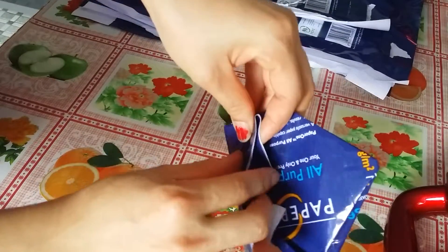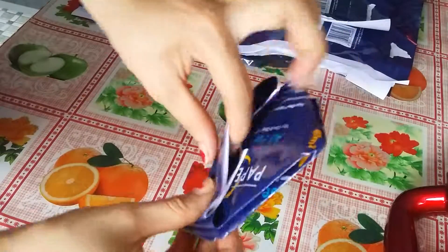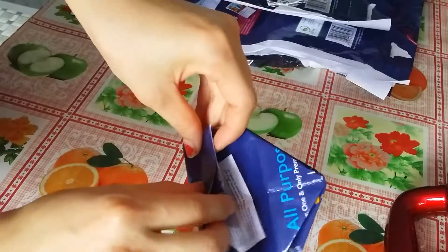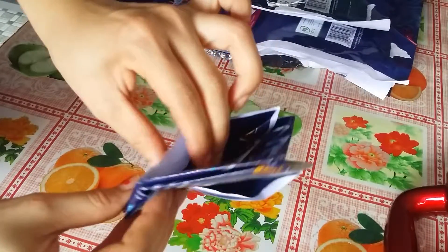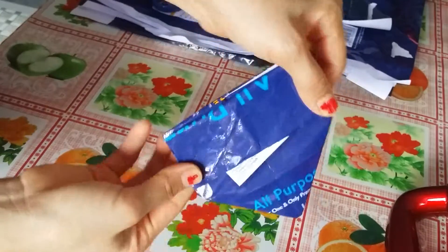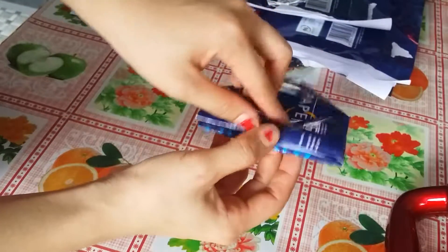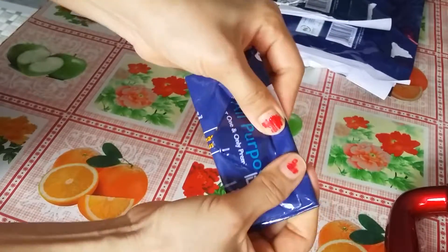Fold it in. There's a pocket behind here — fold it in. Fold it in like that on both sides. The pattern should look like this on both sides. And you guys can fold it like this and a half, or no need also can.